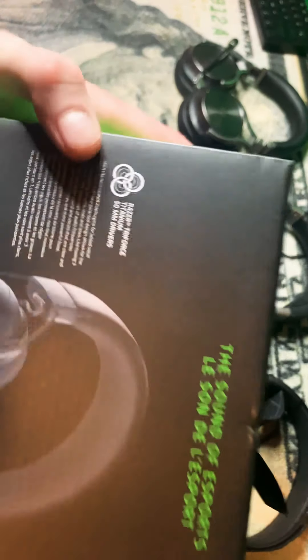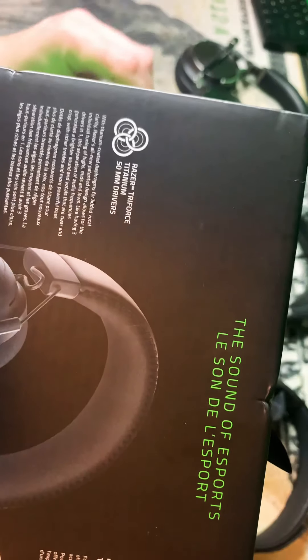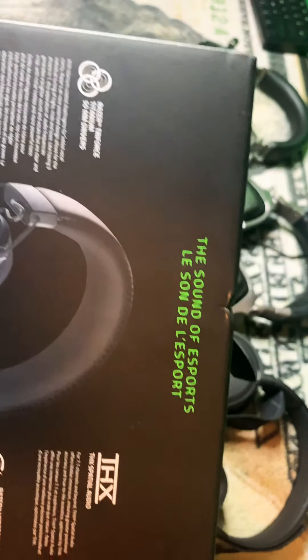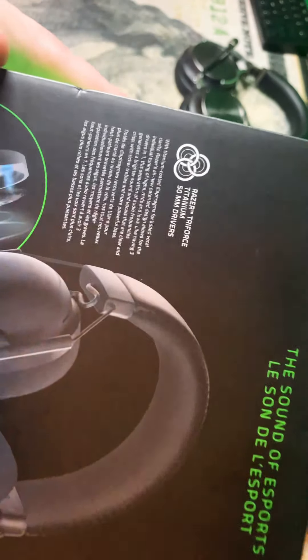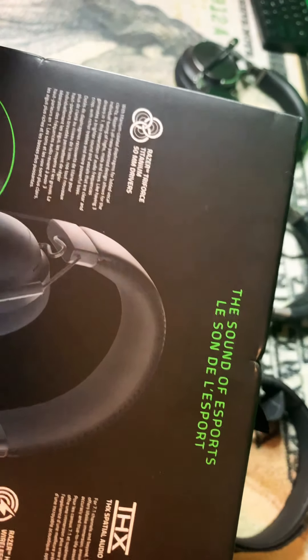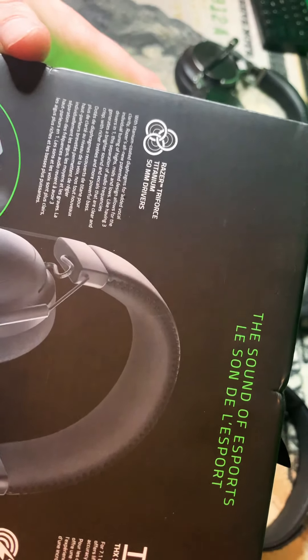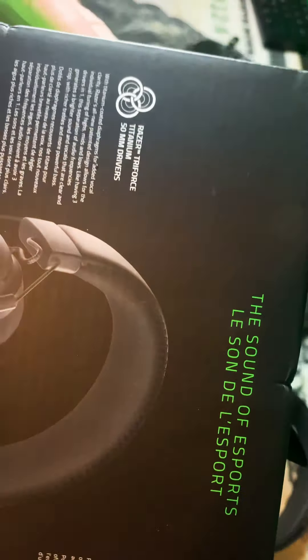So I watched a video about this — you can tune the highs, the lows, and the mids. That way, if somebody's running around a corner and it's low, you can turn that up a little bit. This was something really big in the gaming community. Razer's theme is built for gamers, built by gamers — and honestly, after owning their keyboard, I'm telling you, they're legit about it. I really do like their products.